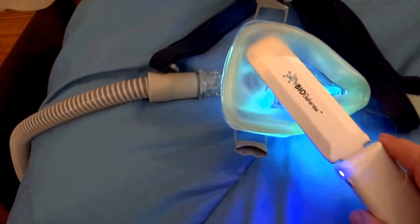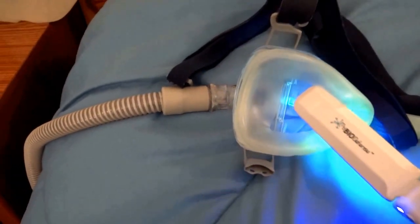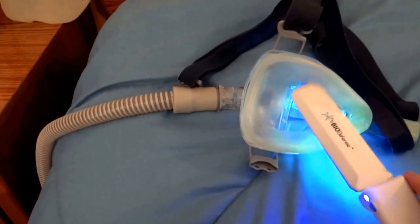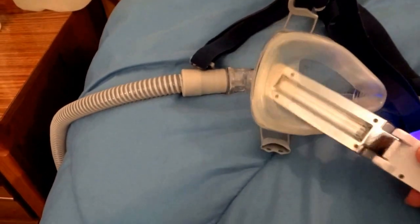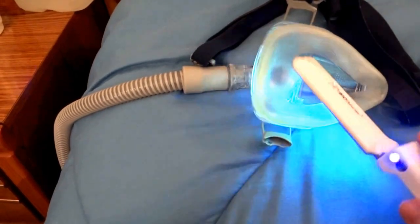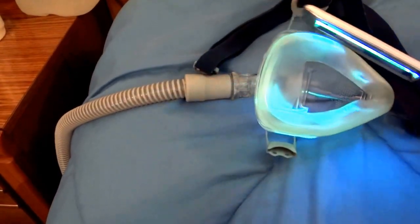I go inside the mask as well. Now I can't do it with one hand easily, but what I usually do when I turn it over is go on this side too. Then I use this side also.